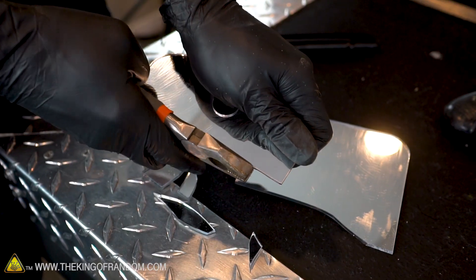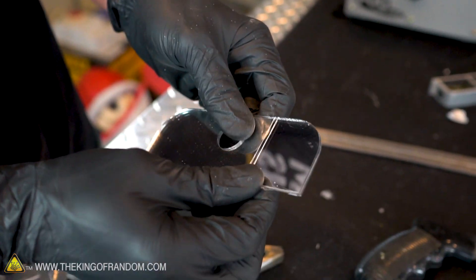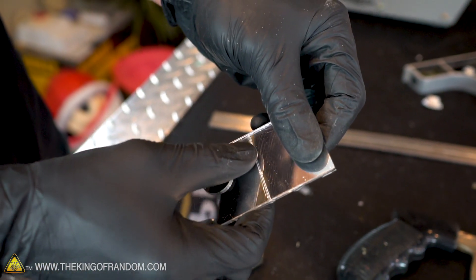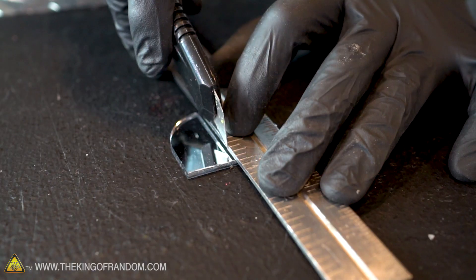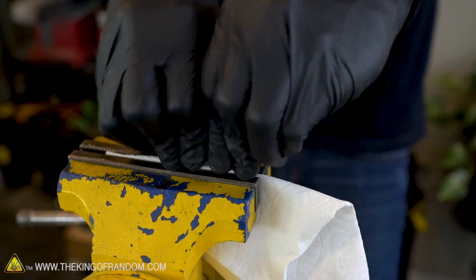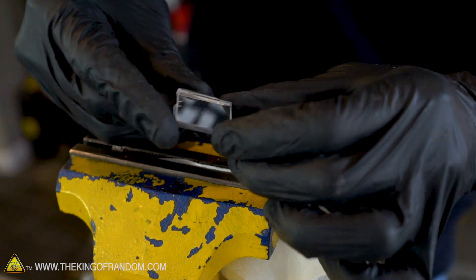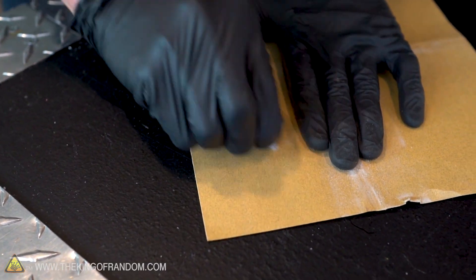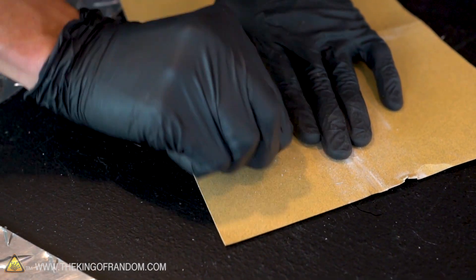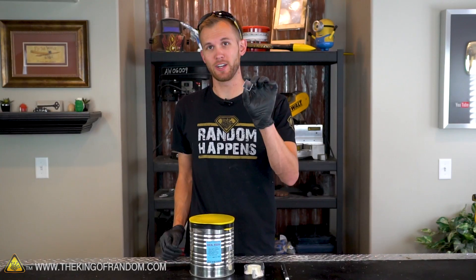There we go. I'm going to try throwing this in the vise and see if that'll help give me a cleaner edge to break along. There we have it. I'm just going to use some sandpaper to clean up the edges. There we have it — our one-inch square piece of mirror.